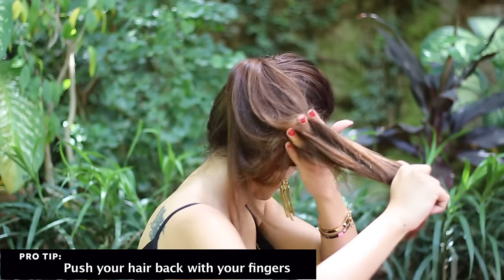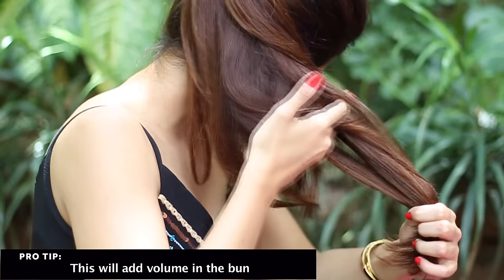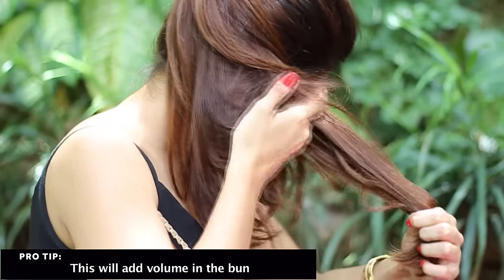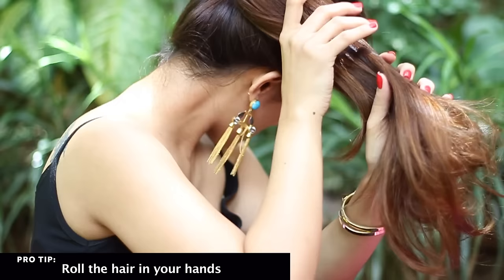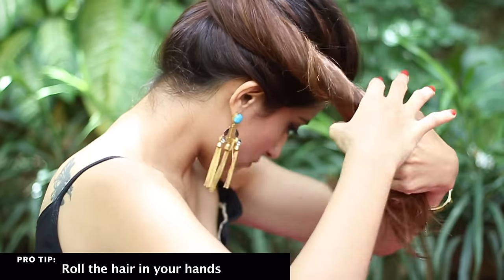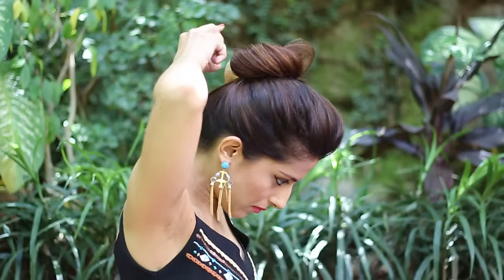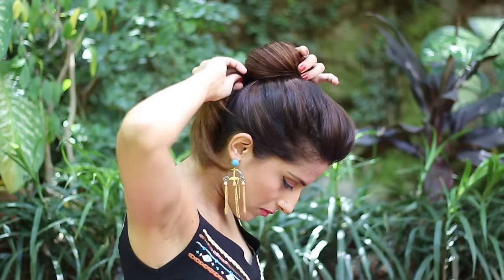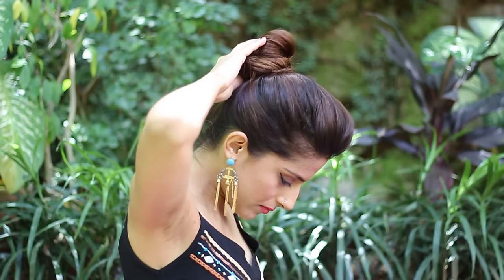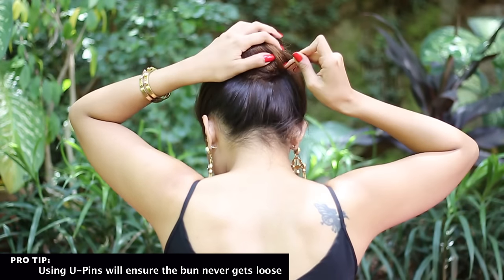Now push your hair towards the back using your fingers. Twist it around slightly, then wrap it around forming a bun just like this. Use u-pins to secure it from all the sides.